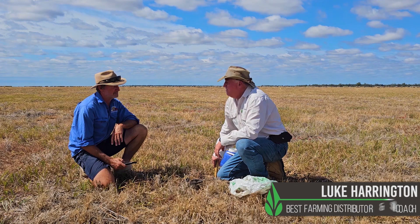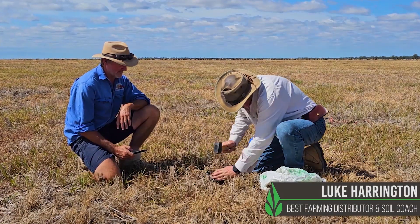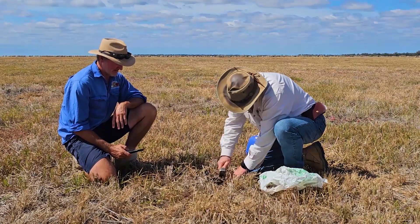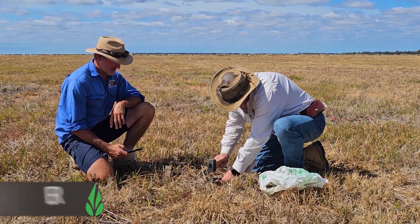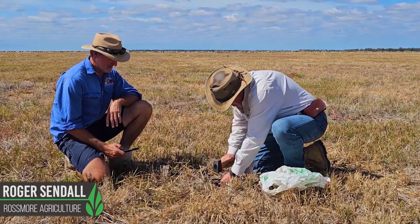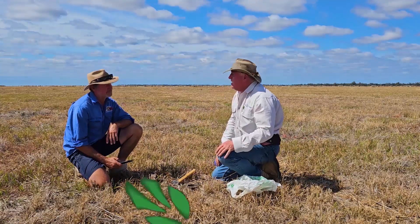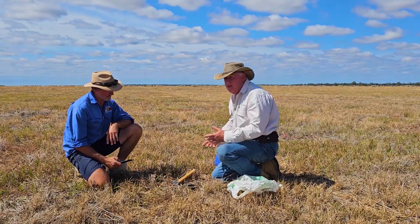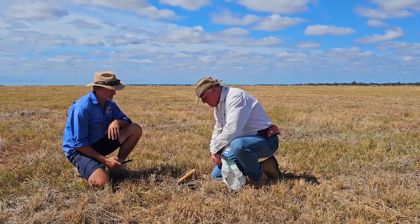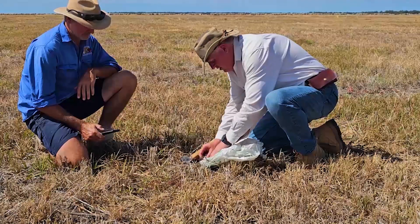Righto Roger, we're going to do a water infiltration test, see how we go. You just get this pipe — there's a bit of a line around there at about an inch — so this will sort of mimic an inch of rainfall. So you get your summer dominant rain, like summer thunderstorms and that comes through. We want to see how much of that we can get in, so it doesn't run off or whatever. You just hit that in down to about that inch line, and we put a bit of plastic across here.